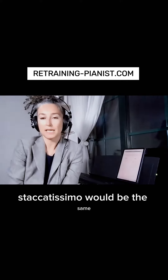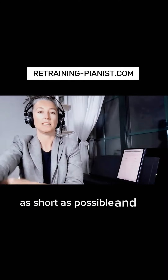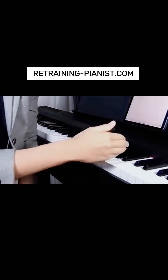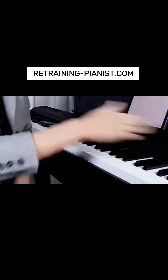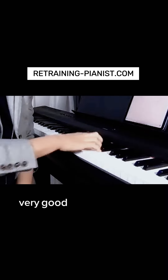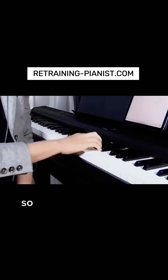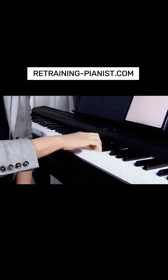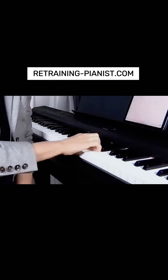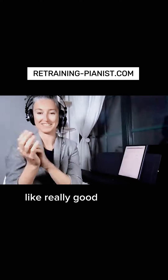Staccatissimo would be the same, but just everything much more — as short as possible and as detached as possible. Very good exercise, actually. So your staccato would be... Staccatissimo. Really good exercise.